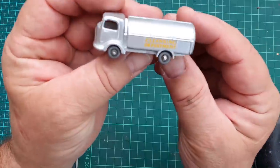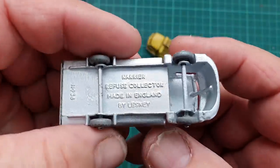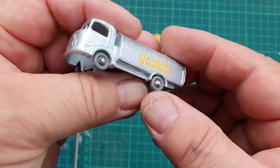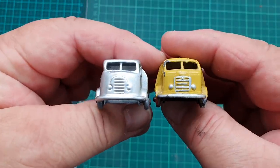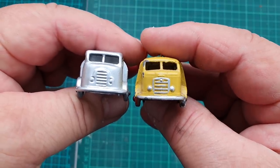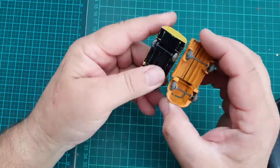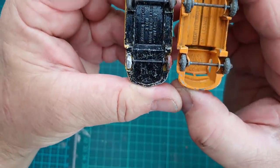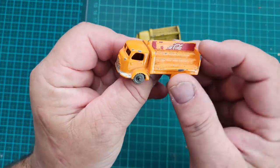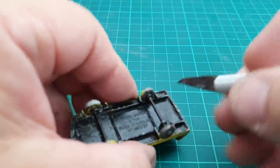Now some of you may have noticed this vehicle before - this is a number 38, the carrier refuse collector, and they are based on the same model. If you can see, the front end is exactly the same, so a little bit of trivia there for you. Here's one of the earlier models that does not have the base, just to show you the comparison and the differences in the models. I'm going to use this model here as a guide for the color I'm going to repaint this.